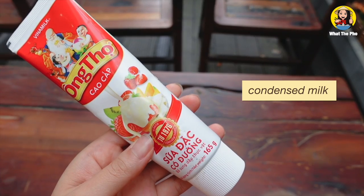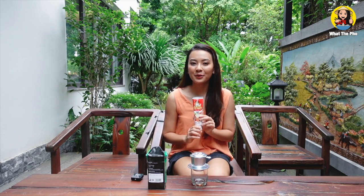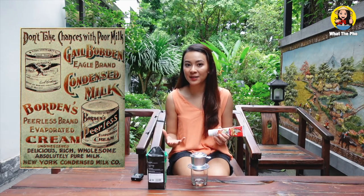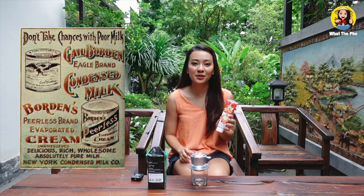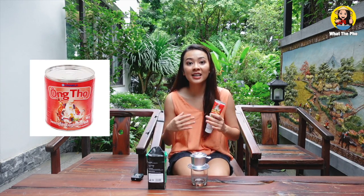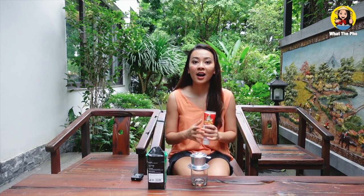Last but not least, we use condensed milk to make the coffee sweet and bring out the flavor. In the past, milk was very scarce and expensive, so Vietnamese people substituted milk with condensed milk so they could use it multiple times for their coffee. Vietnamese people usually make this condensed milk in a can, and you can get a can of condensed milk everywhere — Walmart, Meijer, any supermarket.